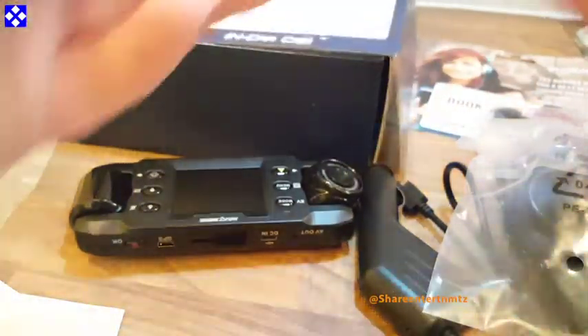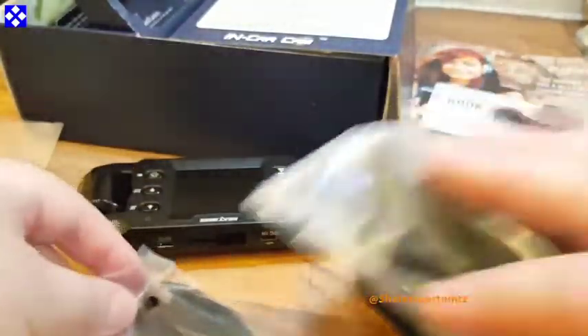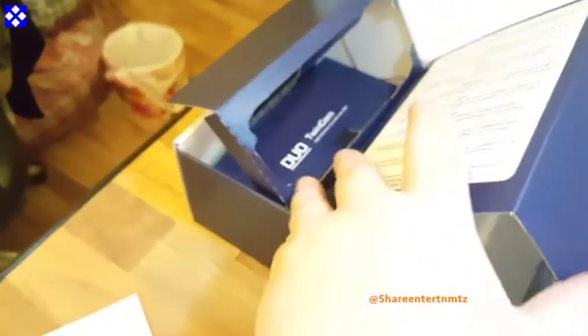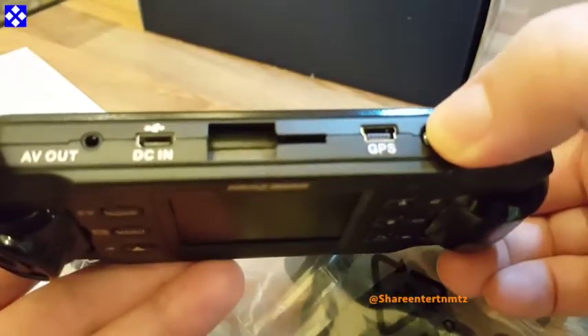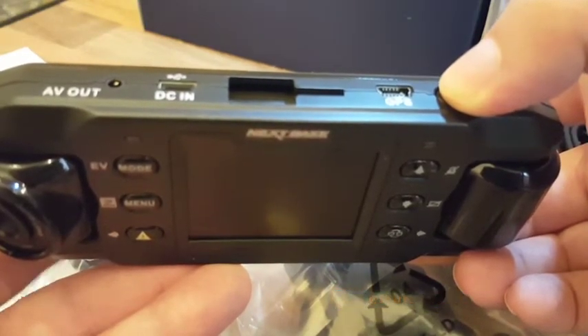I wouldn't recommend mounting this permanently in your car because it's pretty big and it's not that discreet. We are going to be doing a full review of it. I've tried a few things already and I can tell you this is definitely a go — I would advise it to anybody. I like the picture quality, you're going to see that in a few minutes.